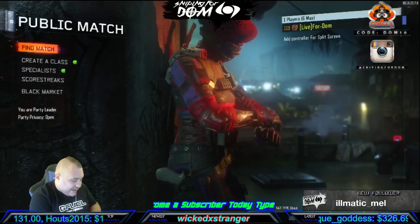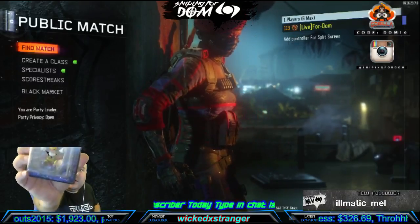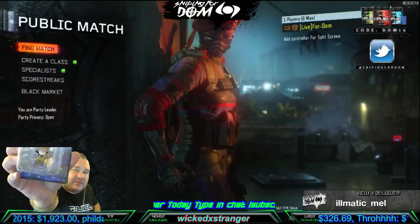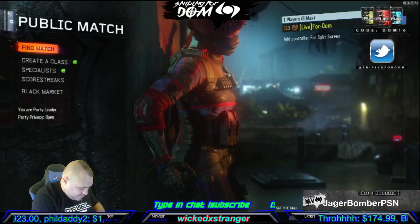A Super Mario Galaxy — is this Luigi? I think this is Luigi — a keychain from Super Mario.